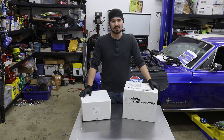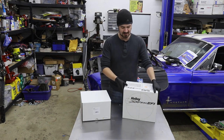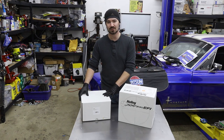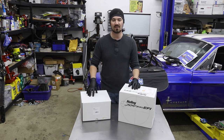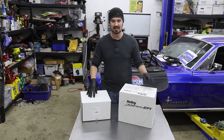I didn't do a proper unboxing of the previous Sniper EFI unit, so this is a chance to go through what you can expect in the master kit. The Sniper EFI unit alone comes in this box — this is the basic requirements, the wiring harnesses and the unit itself. The second box only comes with it if you buy the master kit, and it provides the fuel pump, extra fuel line, and the other components needed for a complete installation. If you already have an EFI fuel pump, return line, and all that work done to your project, you don't need the master kit — just the Sniper EFI unit.